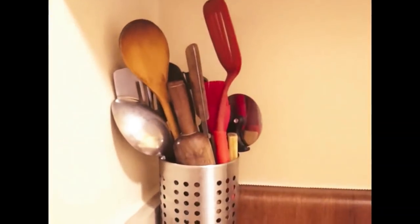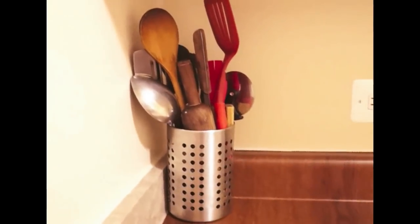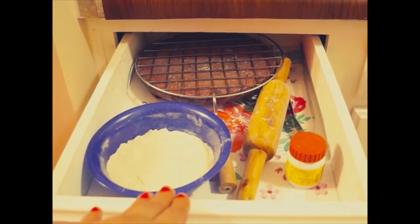That spoon holder is from IKEA — it keeps all my spoons and serving things organized. Now we are doing the drawers. Just below the counter space, this is my one drawer. In this drawer all the things I need for making chapatis are there — chakla, belan, chimta, and jadi for making the fulkas, and some atta.